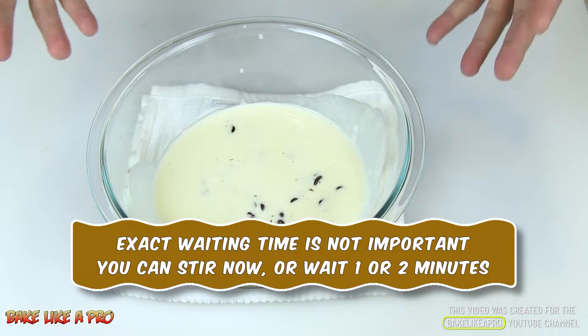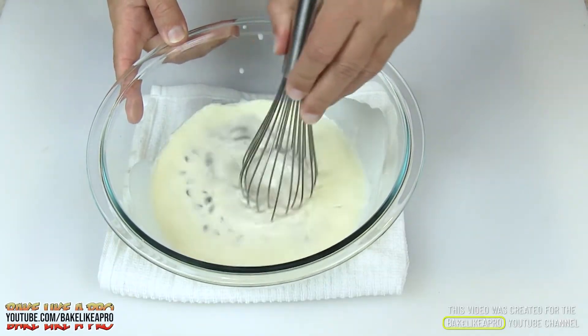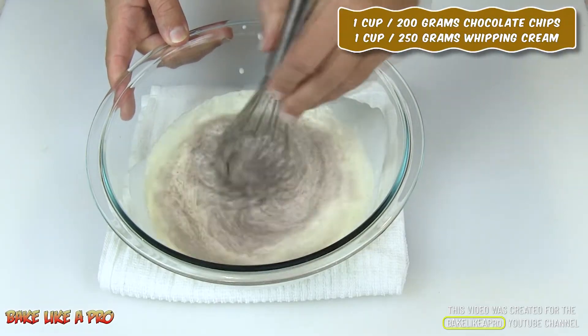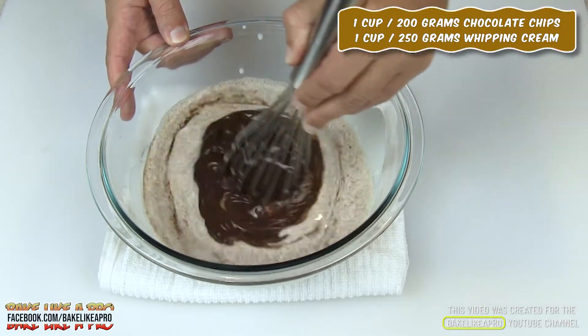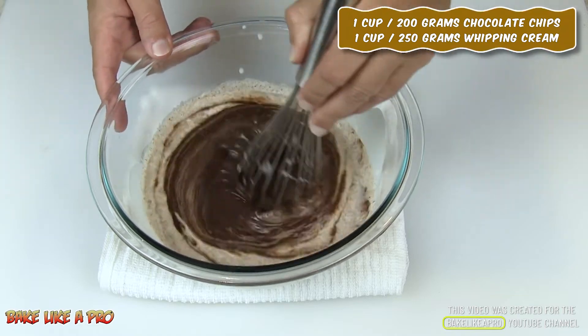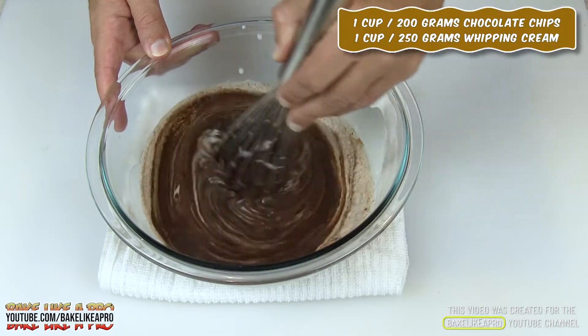My mixture has been sitting here for about a minute or so. I'm going to grab my whisk and start slowly whisking right in the middle. As I'm whisking, the heavy cream and the chocolate are really starting to come together. You can see the outer part hasn't fully combined yet, but right in the middle you can really see that coming together.